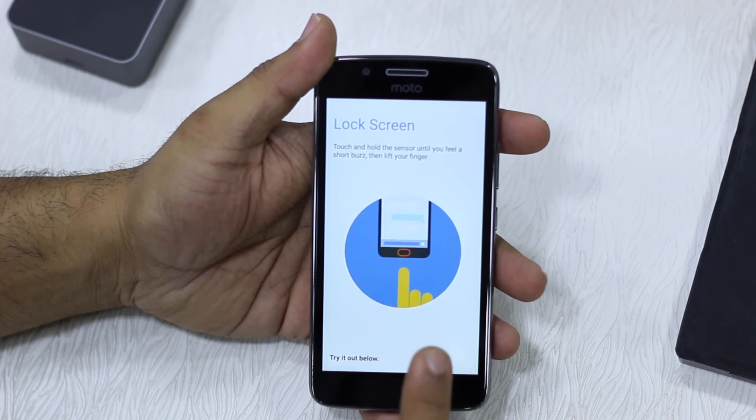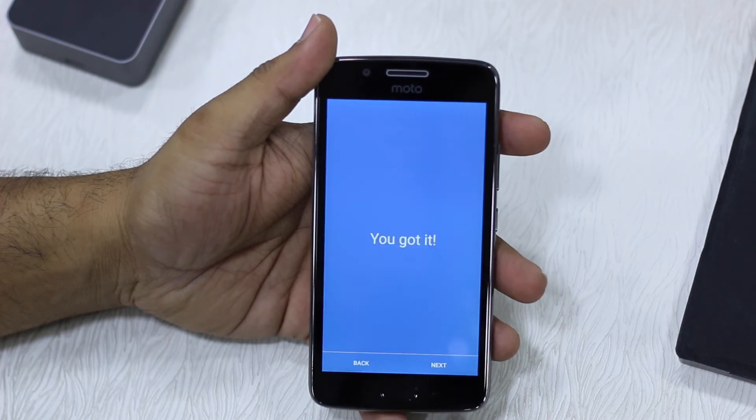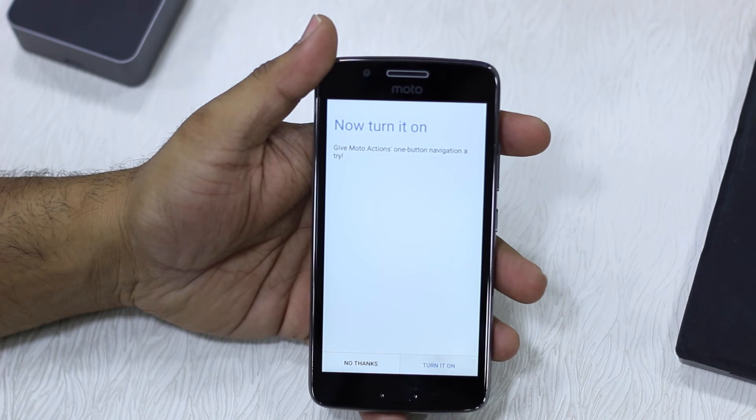Touch and hold the sensor until you feel a short buzz, then lift your finger to lock the phone. So if I tap and hold this and get a buzz, it locks. Let's turn it on — done.